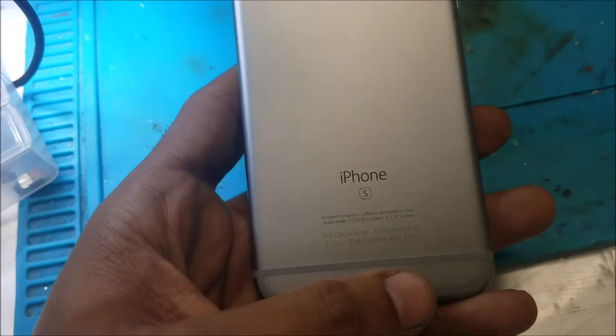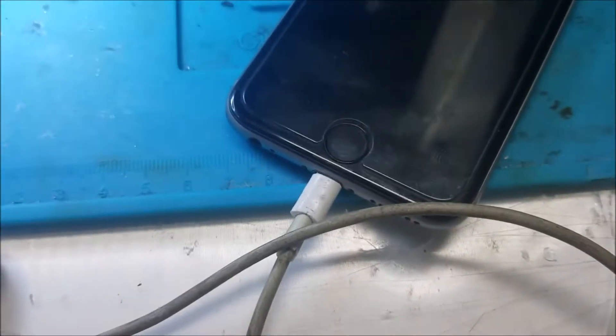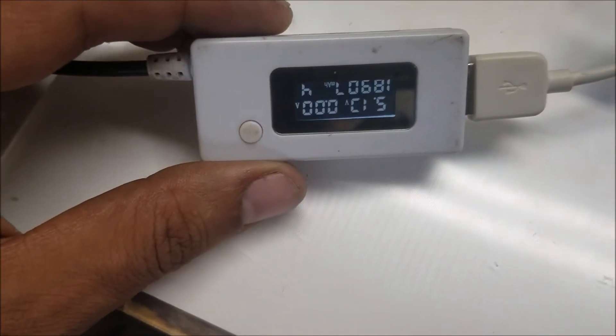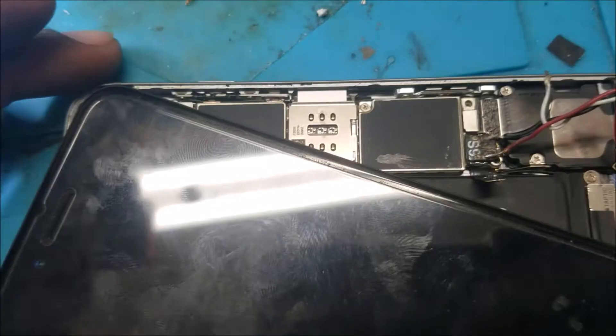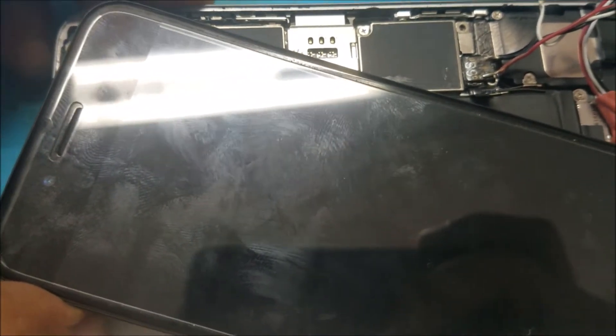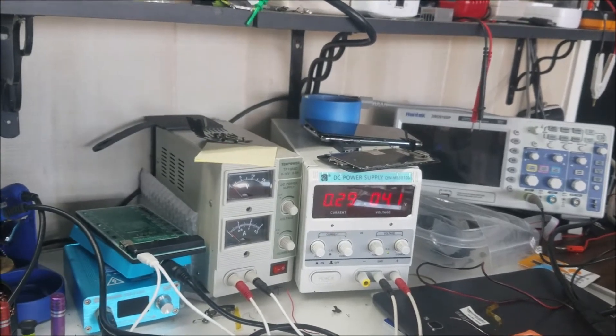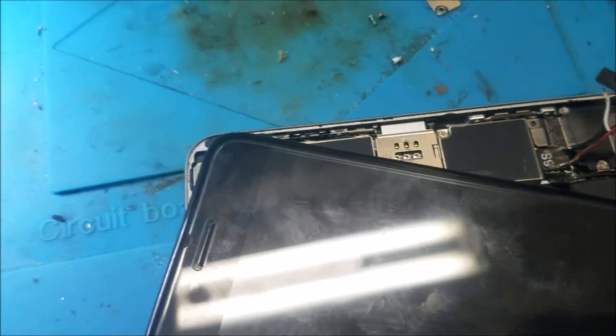I have this iPhone 6s come to us for no power. We'll try to turn it on and get the data from it. I plug it to charge and it's taking about zero amps. I push the power button — nothing. I plug the phone to the external power supply and it's taking zero amps. When I push the power button, the power supply jumps up to 250 to 290 milliamps with no display. That 250 to 300 milliamp must be good somewhere.